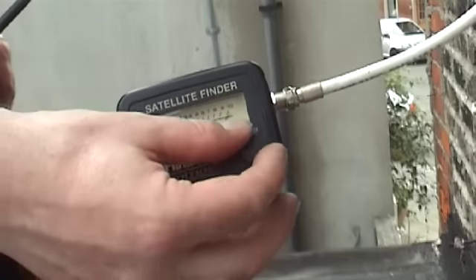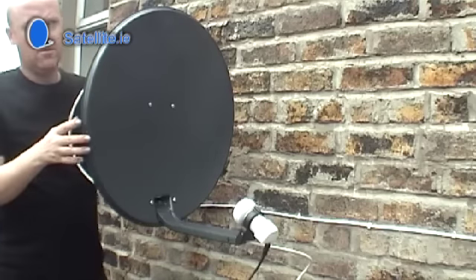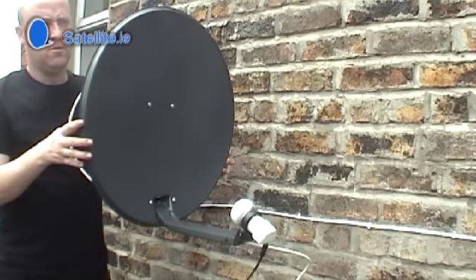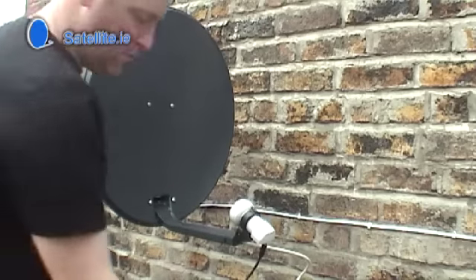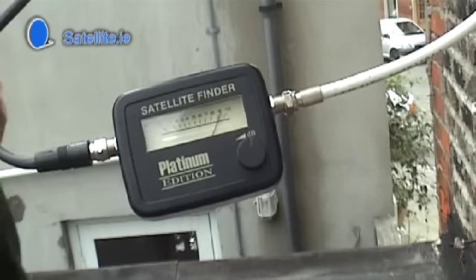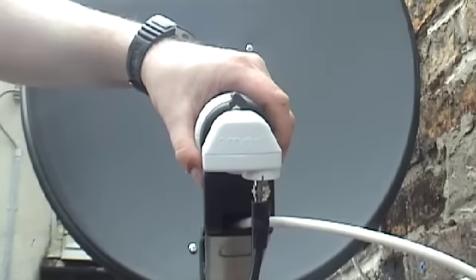Turn the volume down just enough so the tone stops. Repeat the process to fine-tune, making adjustments up and down, left and right until you get the high-pitched tone again. Adjust the volume down again and fine-tune until you have the maximum quality level on the indoor receiver.